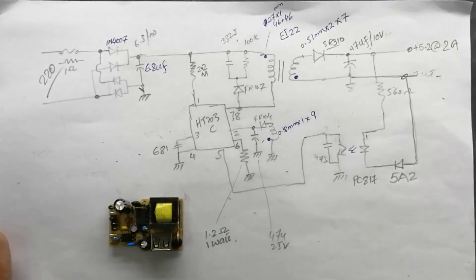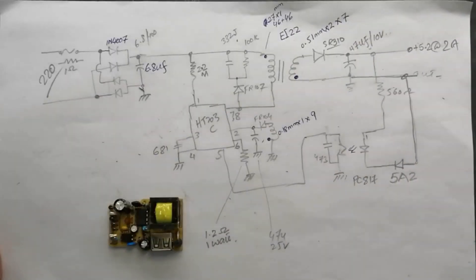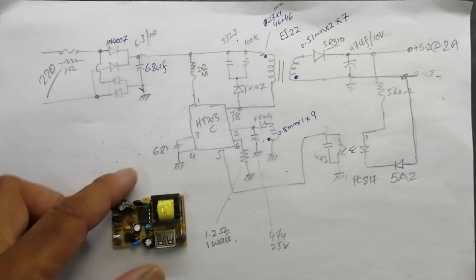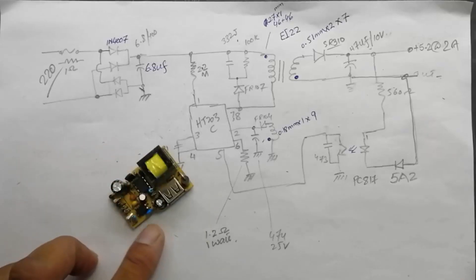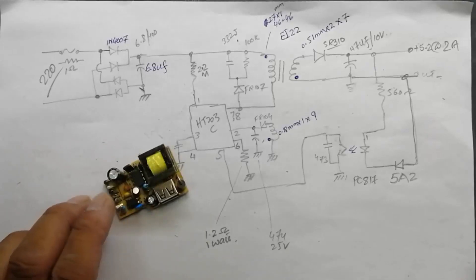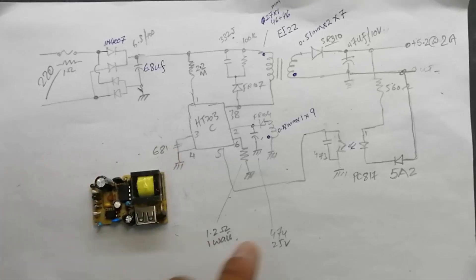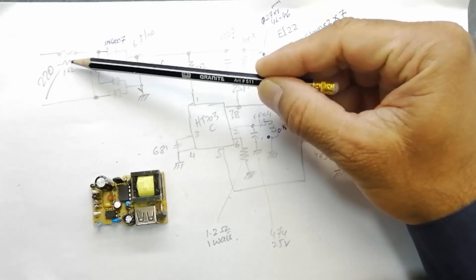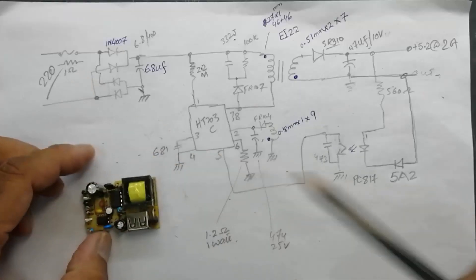Assalamu alaikum warahmatullahi wabarakatuhu, welcome to SEABR Electronics. In this video I am going to share a design detail of a normal mobile battery charger. It is using HT203 IC. Here we have one fusible resistor.